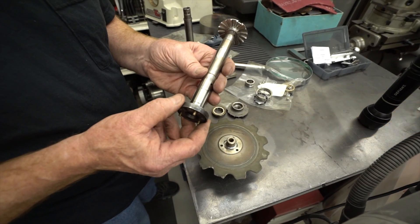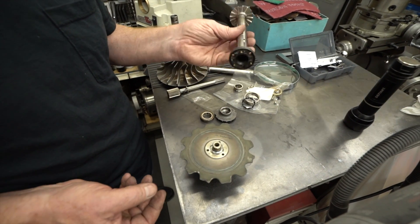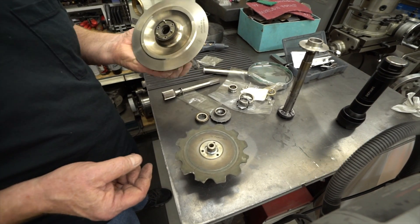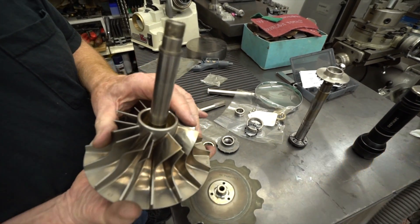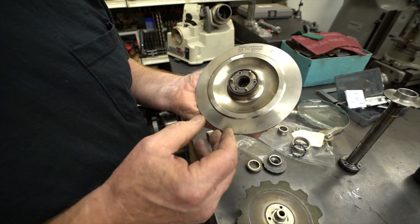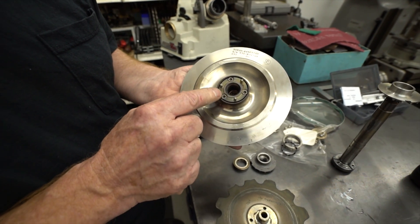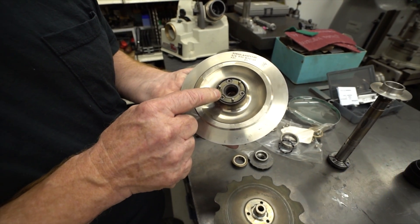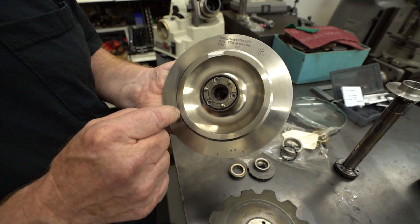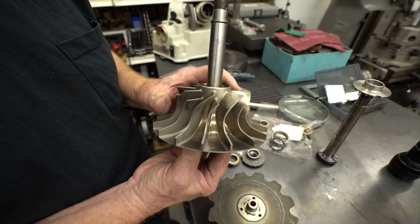I've got to say I'm impressed with how reliable and how long-lasting these engines are — they're a great engine. The newer engines use titanium, but the shafts are still made the same way; it's still the same design. This is a better picture here because this one hasn't really been run yet. You can see it's mostly pressed together and held with screws, and once this thing is all sandwiched together, it kind of stays together and should never come apart.